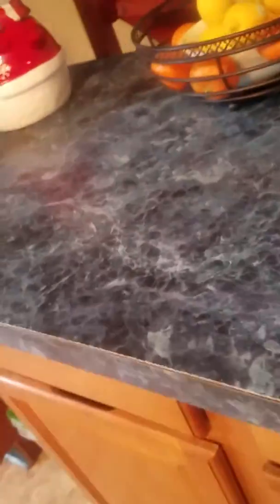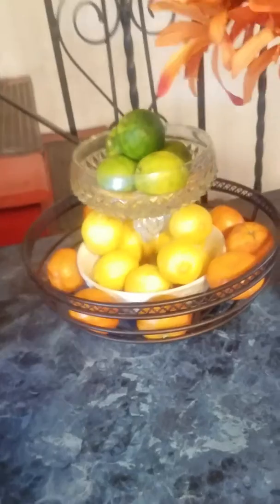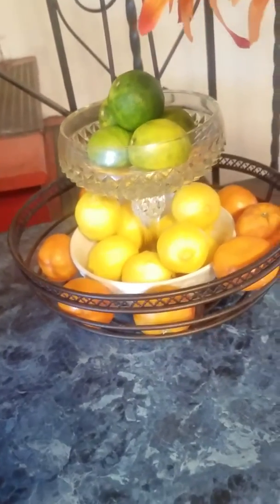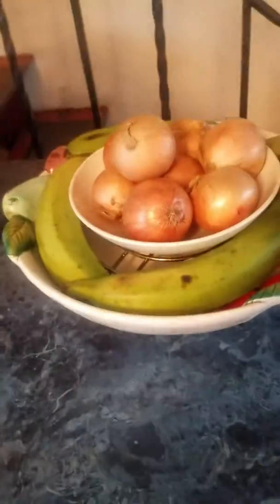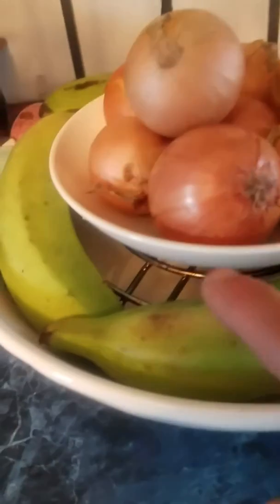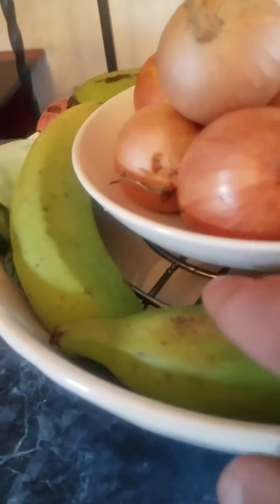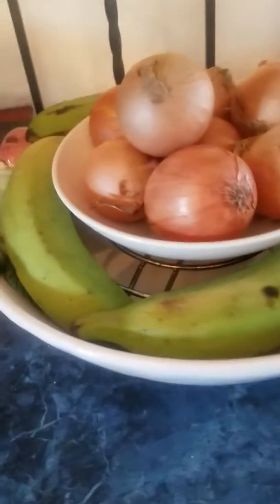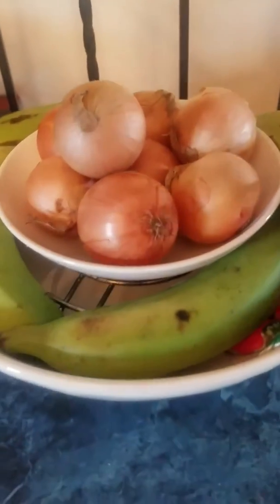Then I get other fruits and vegetables. Here are the fruits — lime, lemons, and oranges or tangerines or halos, whatever you want to call them. And another bowl with a little metal stand right there. Then I put another bowl with onions, and then I put the plantains around the onions in another bowl, and it covers the middle.